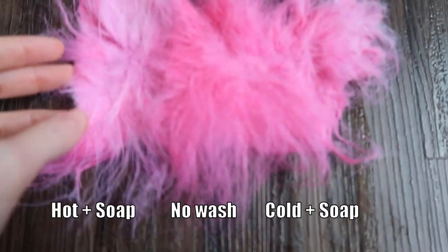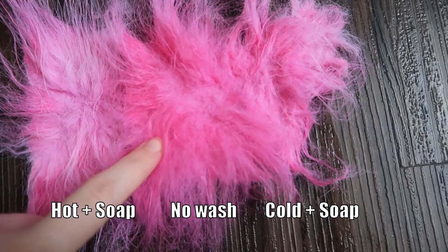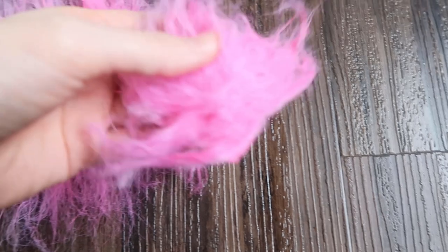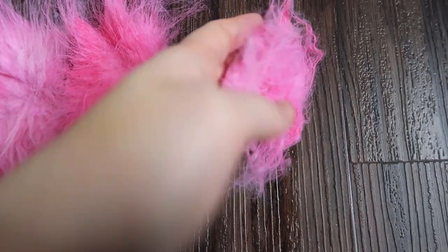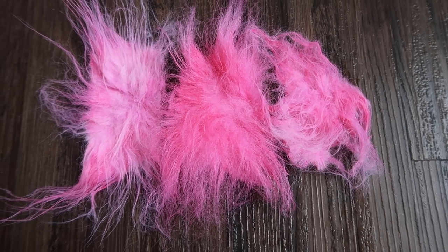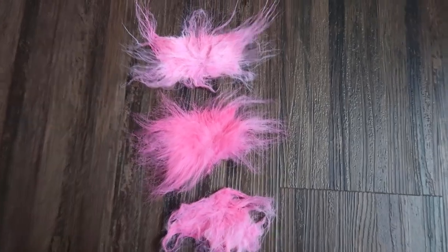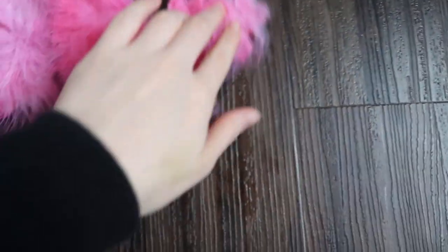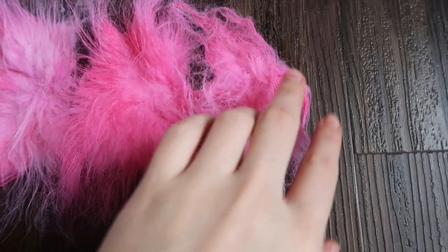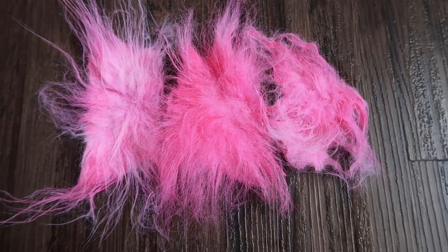And here they are all together — I have the one washed in warm water with soap, the fur that I didn't wash, and the fur washed in cold water with soap. As you can see, the warm water faded it a lot more, so I would suggest not washing the fur with soap. I think it would be okay to wash it with just water to make it smell a bit more fresh, but I would not recommend washing it with soap unless you want it to go lighter, or if you're prepared to apply another layer of color on top.